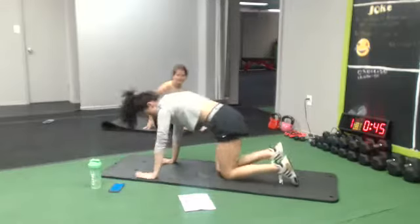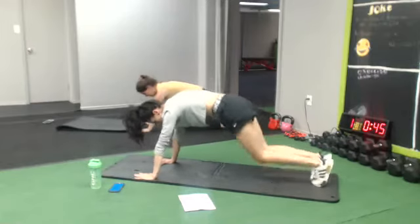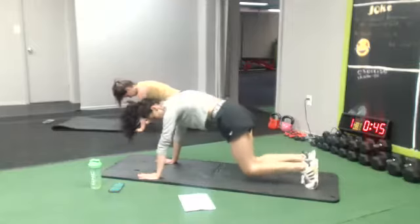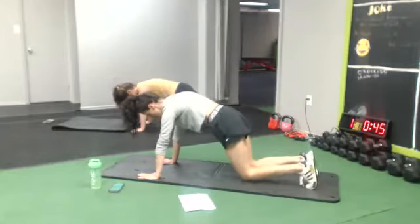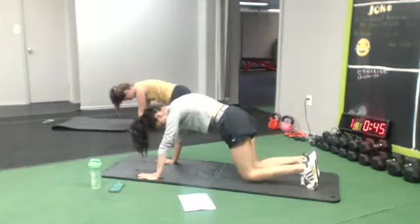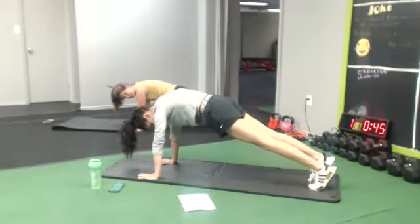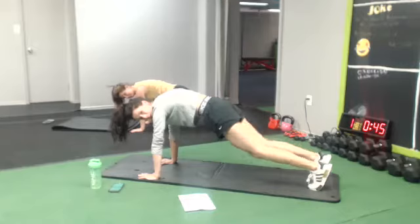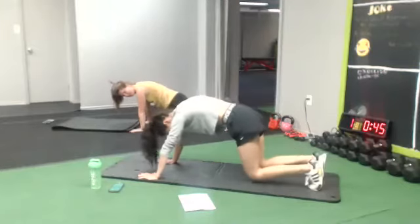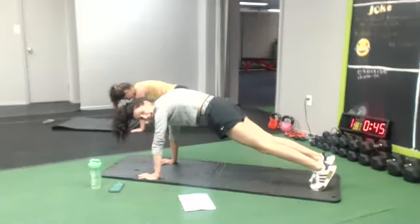Awesome, we're gonna go to a plank. We're gonna hold an up plank and you're just gonna drop the knees and go back up. Drop the knees, go back up. Starting in 5, 4, 2 — drop the knees, back up. I got feeling! Feeling your core? Don't forget to smile. 10 seconds, no stop.